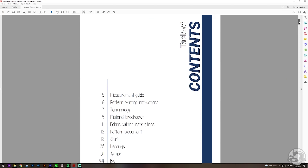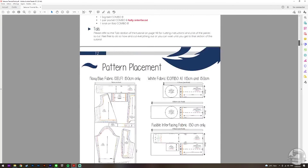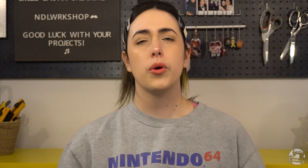Today I'll be showing you how to assemble the leggings. The pattern for this costume will be linked in the description box below. The pattern comes with a very detailed written tutorial that includes tons of info on how to properly measure yourself, how to print the pattern, along with material suggestions and the tools used throughout this video. We worked really hard on this, so please make sure to check it out.